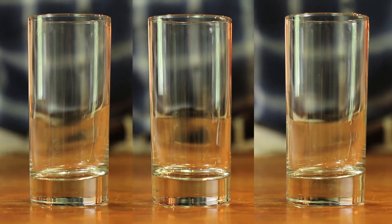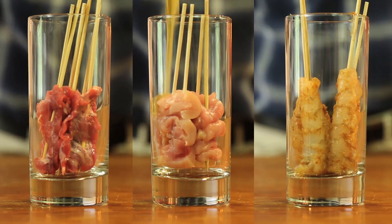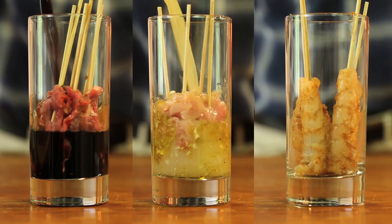And to make life easy, I put the skewers in tall glasses, add the marinades, and put them in the fridge till I need them.